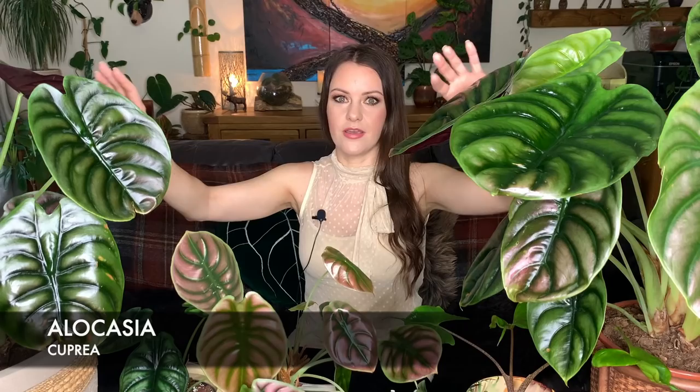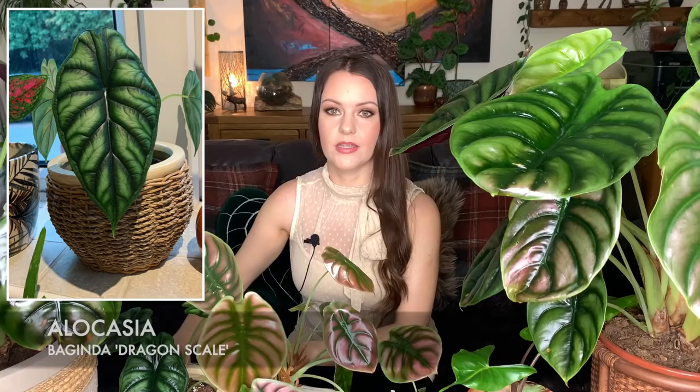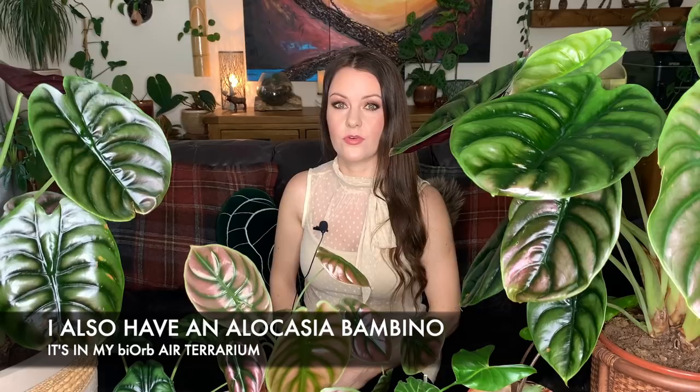Currently in my alocasia collection I have the cuprea, a stingray, a dragon scale, and a black velvet. I did have an amazonica for a couple of years but decided to give it away so I could collect a few more uncommon varieties as I ran out of room. I love having alocasia in my collection — they're really rewarding to grow and you get some really unusual looking varieties, all of which look really different from each other.